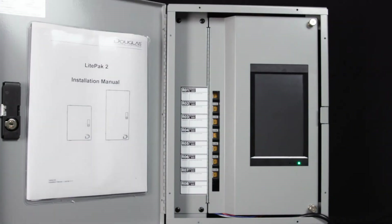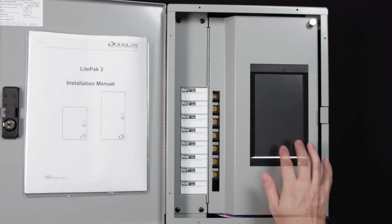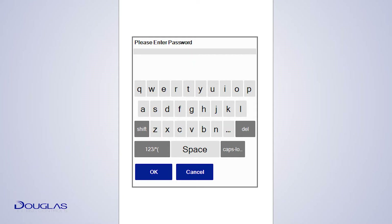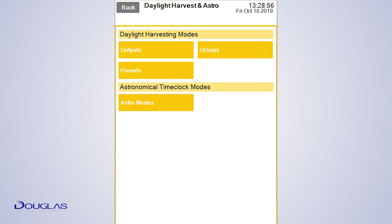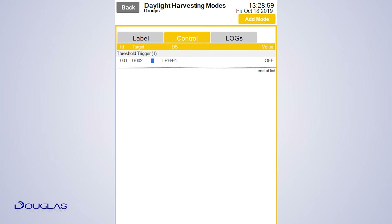The LightPak should be installed and powered, and the touchscreen should wake up when tapped. The password is DLC. The main menu is now shown. To create a daylight harvesting mode, tap on Daylight Harvesting and Astro, then Groups, then tap Add Mode in the top right corner.